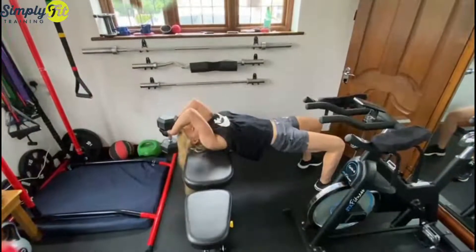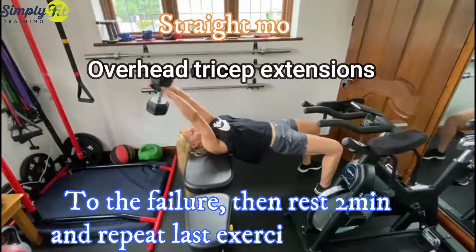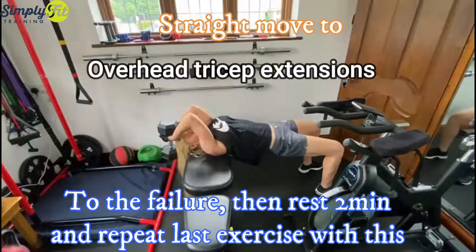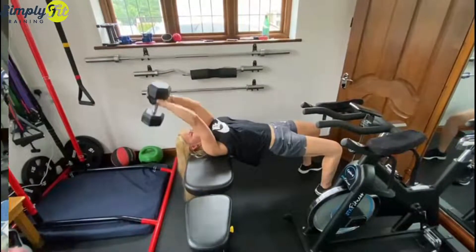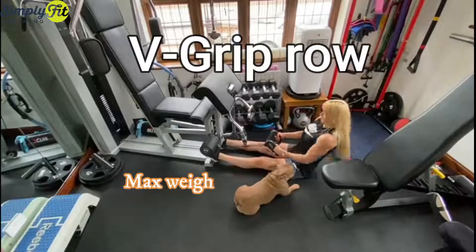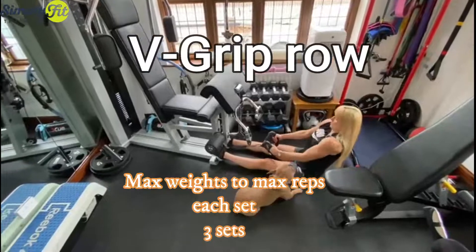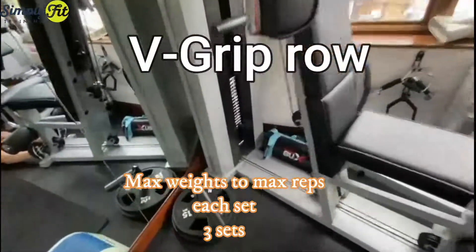Hit hard, hit to max, and then straight away you're going to do overhead tricep extensions. Your arms will be burning, your triceps will be on fire, your shoulders will be on fire. Once you do four sets, you move to another two exercises, which is the grip roll — I'm doing it here.